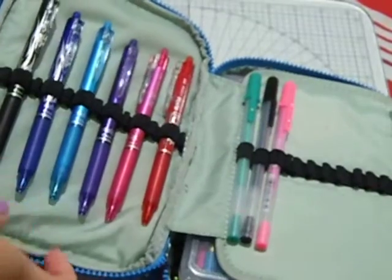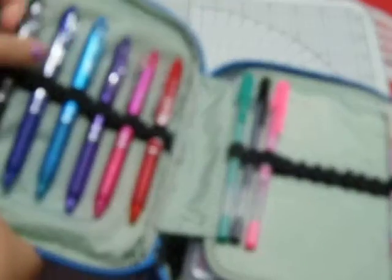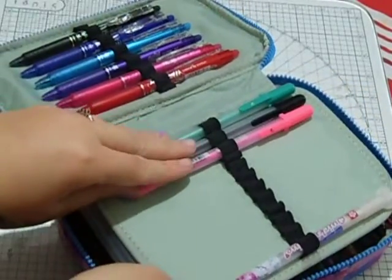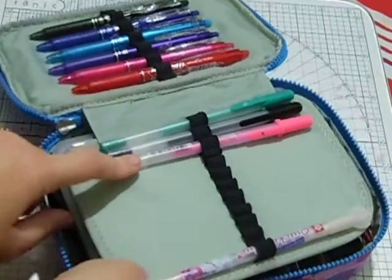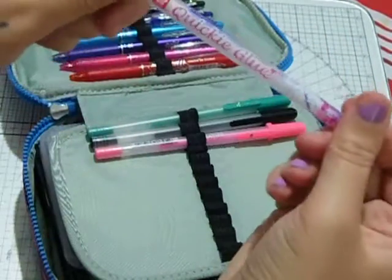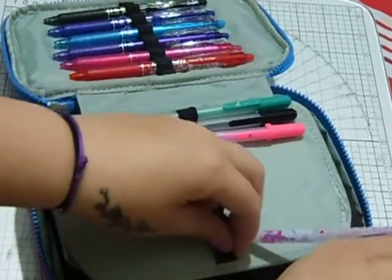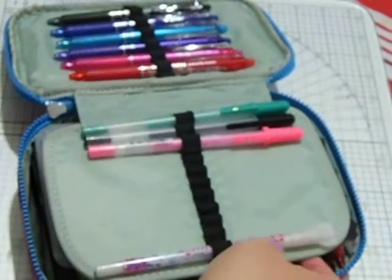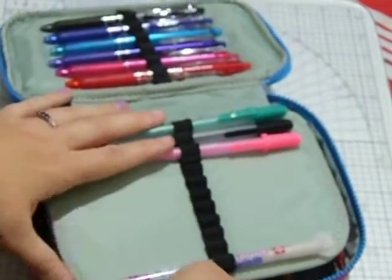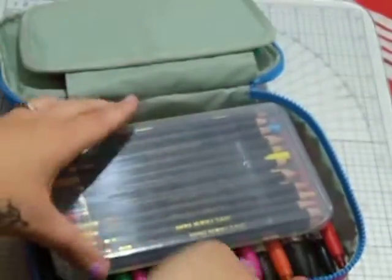In the top I have some friction erasable pens, some jelly roll pens, and this quickie glue pen. I use most of these for my planner or scrapbooking. I don't like to keep much in this top pot because it's hard to close.